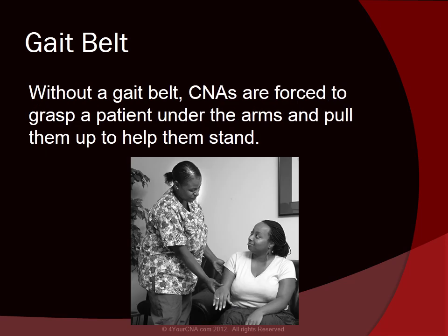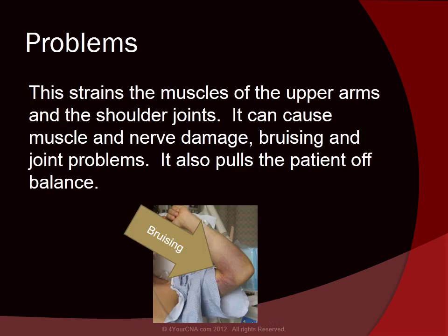Without a gait belt, CNAs are forced to grasp a patient under the arms and pull them up to help them stand. This strains the muscles of the upper arms and shoulder joints. It can cause muscle and nerve damage, bruising, and joint problems. It also pulls the patient off balance.